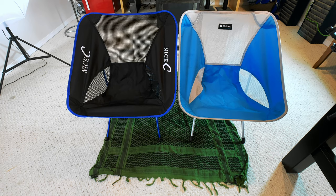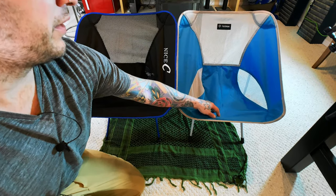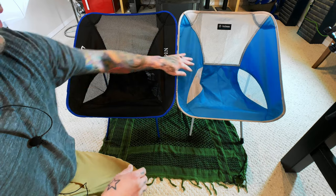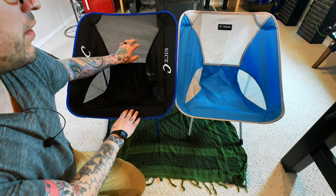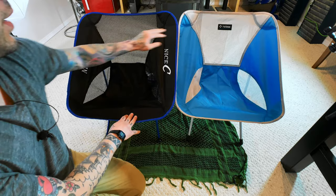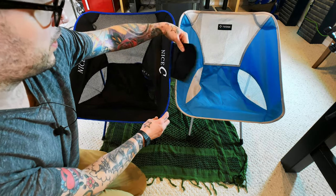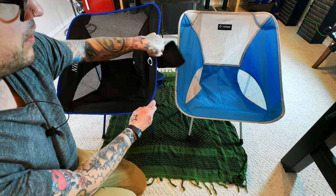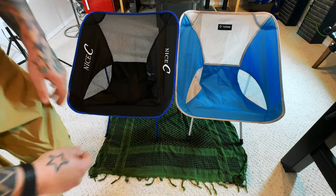So there we have it, they're both set up and they are almost identical — like the exact same chair. You can tell there's a little bit of difference in material just by touch and feel. The Helinox is a little softer and smoother, though that could be because it's been used a few times. The mesh is a little finer on the Helinox, but the Amazon chair's fabric is actually softer, and the nice thing is it has a little pocket drink holder on each side — the Helinox does not.